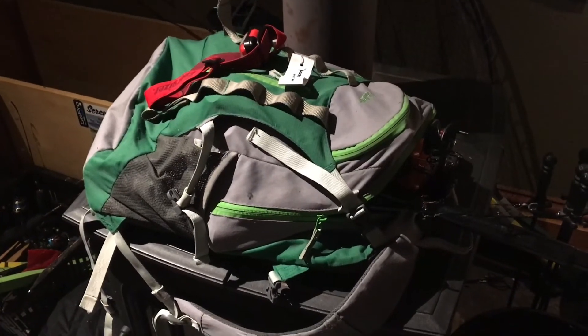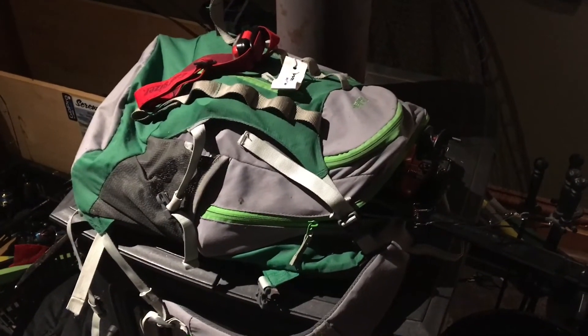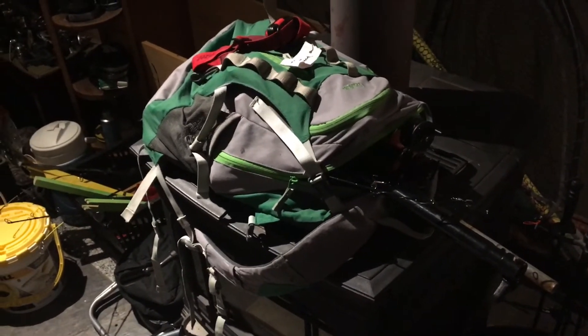I'm actually going to be using frozen minnows because sometimes pike actually like them better — they have more scent. So we'll see you guys out on the lake. I have officially arrived at the lake. The sun isn't even up yet, so I'm going to drill some holes and set a couple of set lines before the sun comes up, so they'll be all ready to go for when the pike start biting.